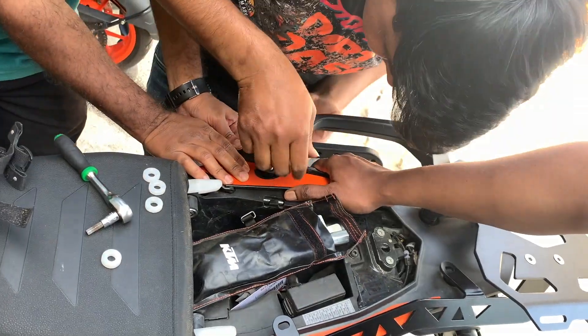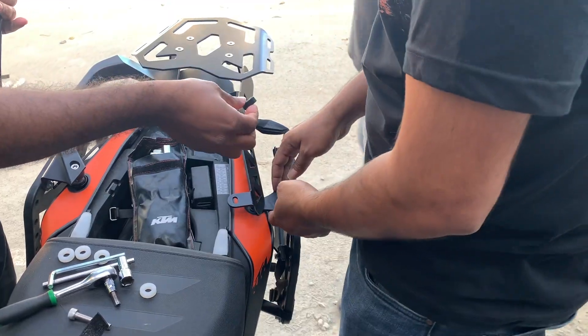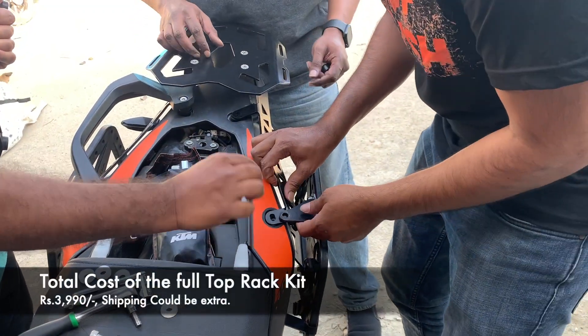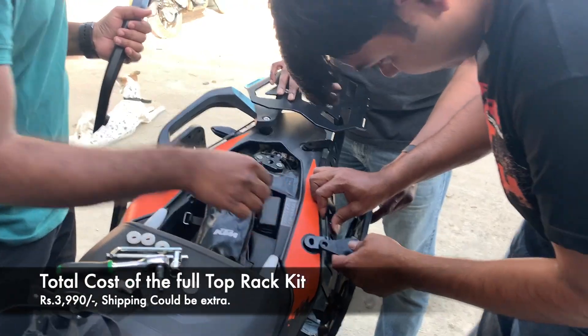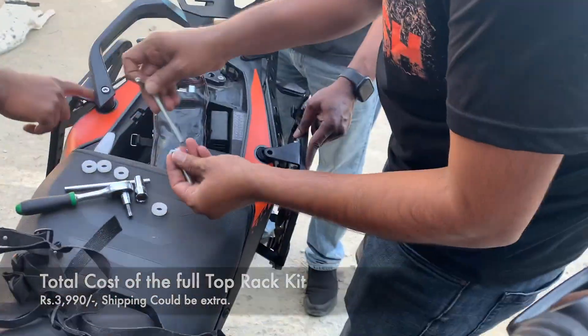The total price for the entire set — which includes the bracket, the top plate, and all the hardware that comes along with it to fix it — is 3,990 rupees. You can buy it from the Motorin website; I'll leave the link of the website in the description below.